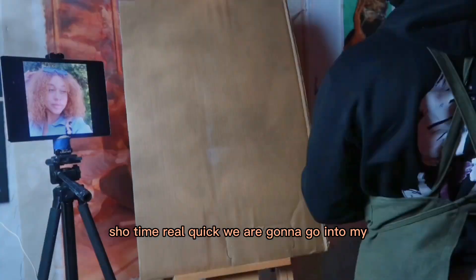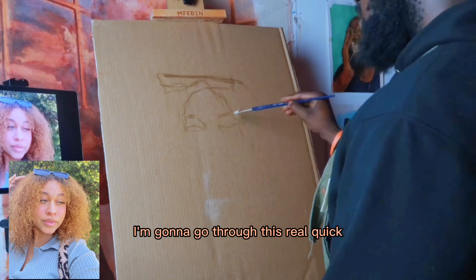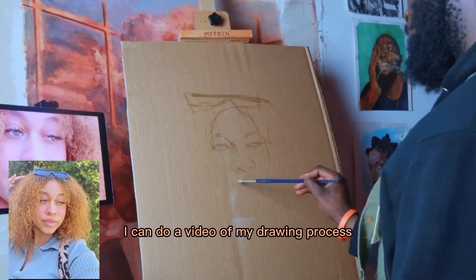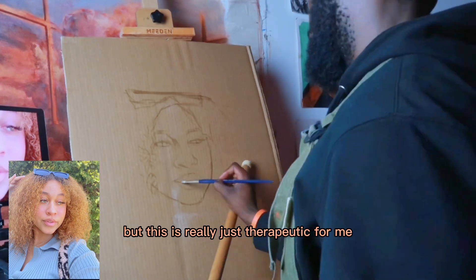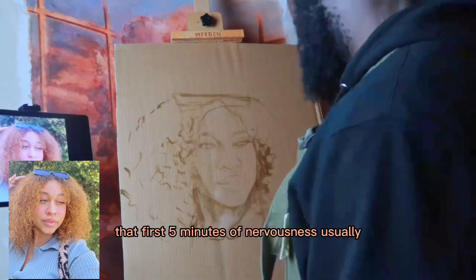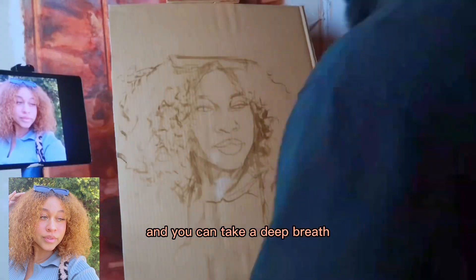Real quick, we are going to go into my underpainting slash underdrawing. We're going to go through this real quick. This is just practice. You don't really want to waste too much time. I can do a video of my drawing process and a tutorial if you guys want that. But this is really just therapeutic for me because I do this so often that I kind of get into the flow state. There's only like that first five minutes of nervousness usually, and then after that you just settle in and know what you're doing.